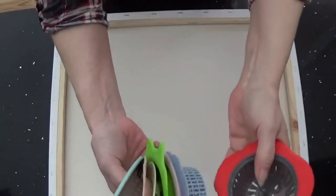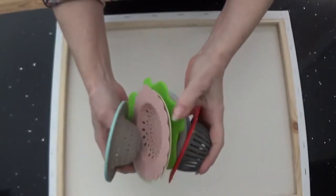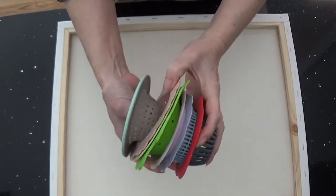Hey everybody! We're going to do a pour today and try out all these strainers. I haven't done this yet, so we're going to experiment.